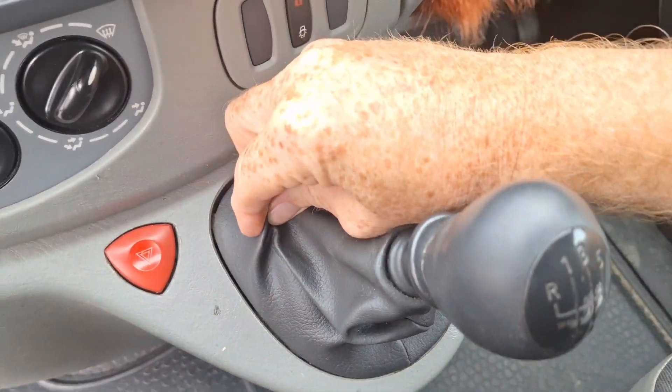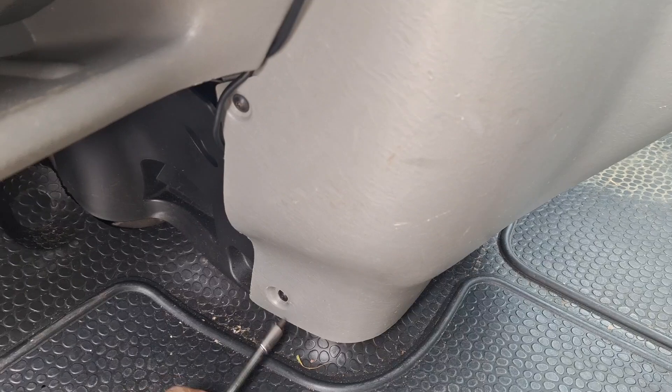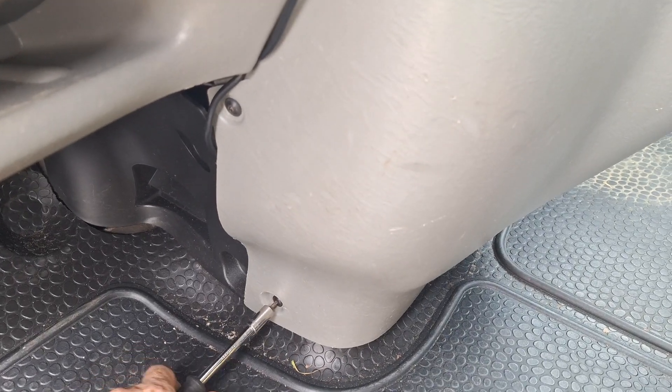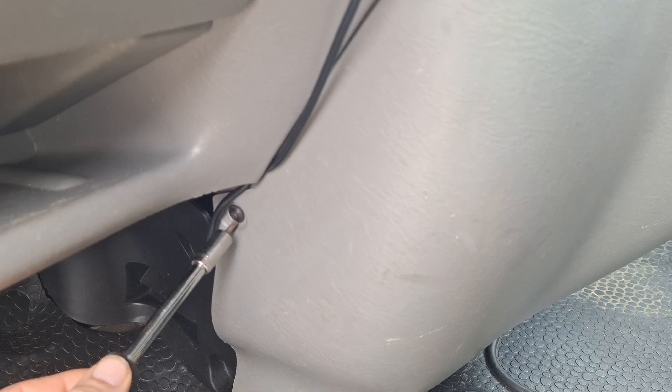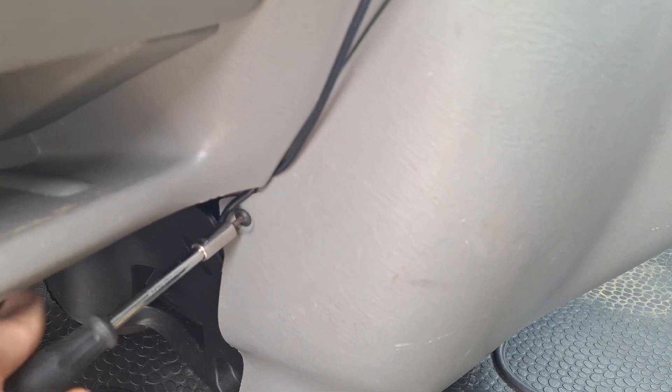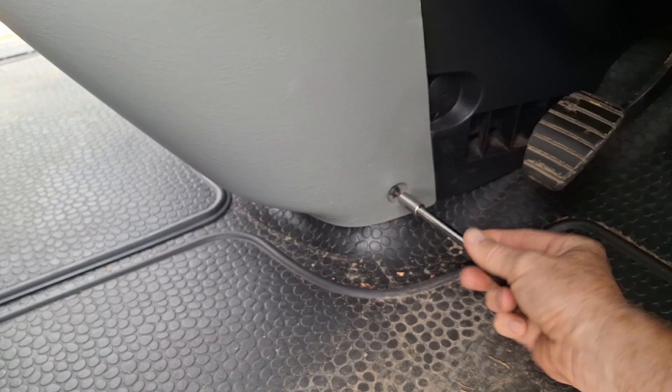Just got to get the cover out, slide it up the knob shaft and pull it off. Then remove the two screws on the passenger side and two screws on the driver's side.